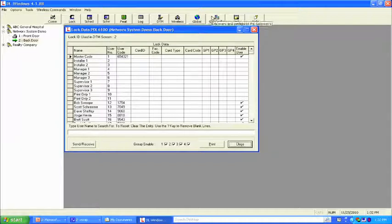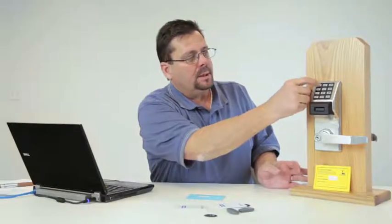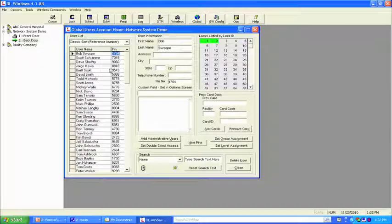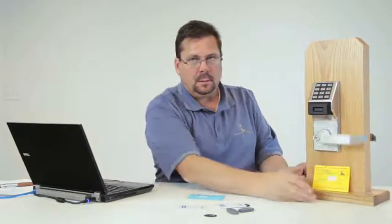Going back to the global user screen and choosing my name, I can see I'm green in both locks and my code is 1754. Let's test that — 1754, green light. It works. Let's try Scott Schramm's code — he's active in both locks. His code is 7049, green light. Both locks are working fine.